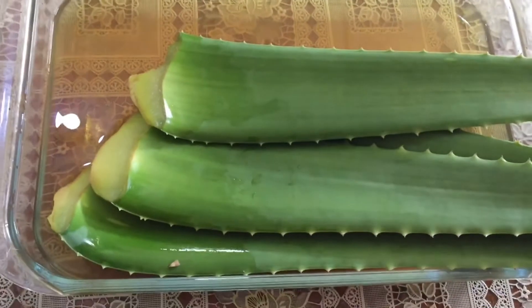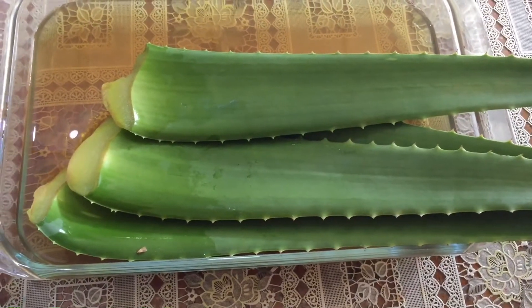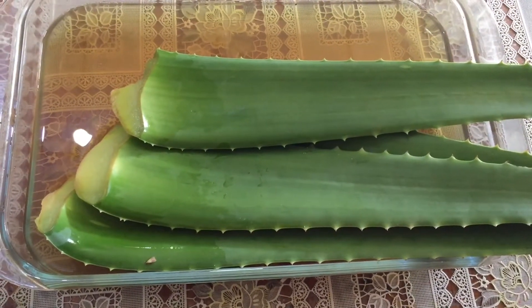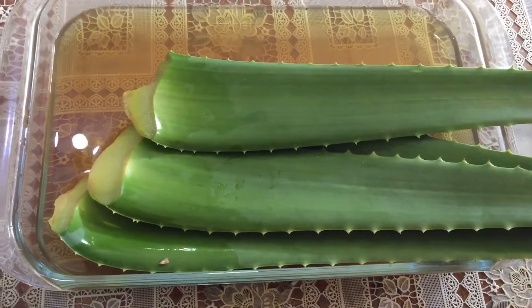When you cut aloe vera, there is a yellow substance that comes out. This yellow substance is called aloe and it's very toxic. So before you use aloe vera, soak the leaves in water for 20 to 30 minutes to remove this toxic substance.